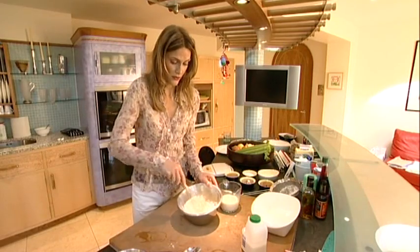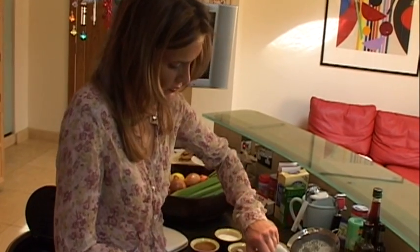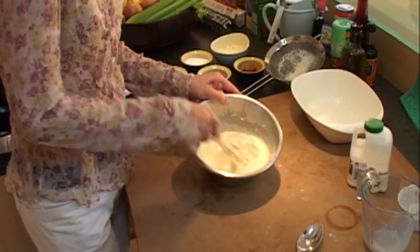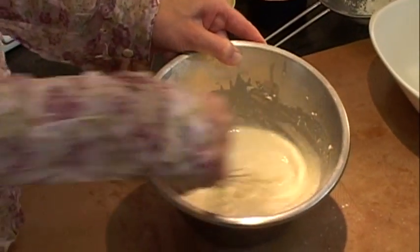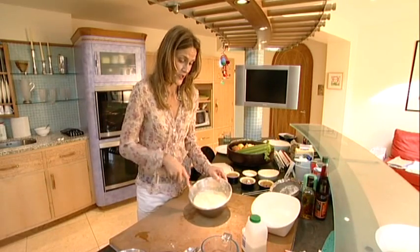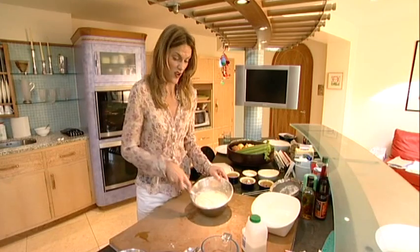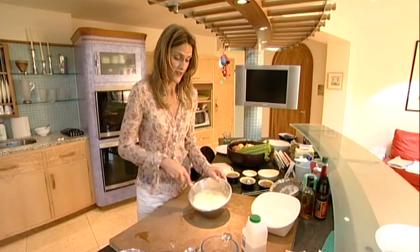It's best to use a balloon whisk because a wooden spoon doesn't quite give it the smooth texture. Just add the rest of your milk. So you start to have a batter and you mix that up. Much better alternative to buying it in packets — actually I've been spending quite a lot of time in France where pancakes are so much part of everyday life, you kind of take it for granted. But even there they sell it in packets, but that's how easy it is just to make the batter.